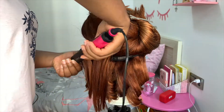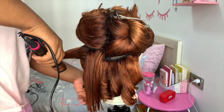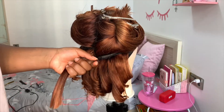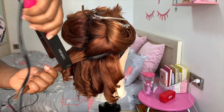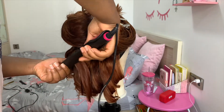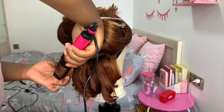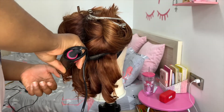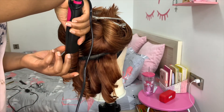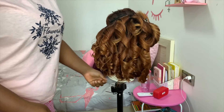Then I curled it using the same flat iron. I tried to curl it away from the face, splitting it into two sides — the left side curled away from the face, the right side also curled away from the face. It was easier curling the left side than the right side. After curling a few sections I sprayed with my olive oil sheen spray, then curl, spray, curl, curl, curl, spray — that's what I did for both sides.